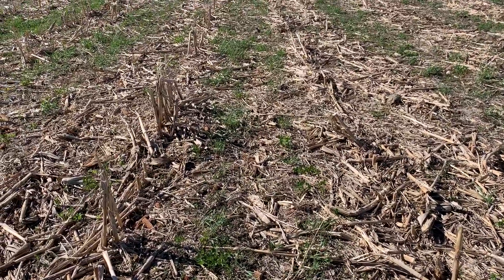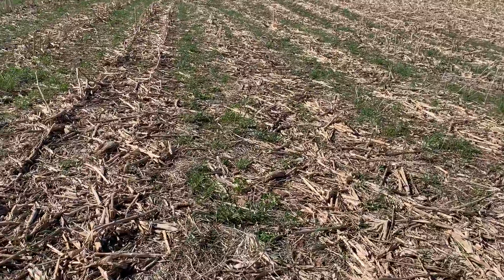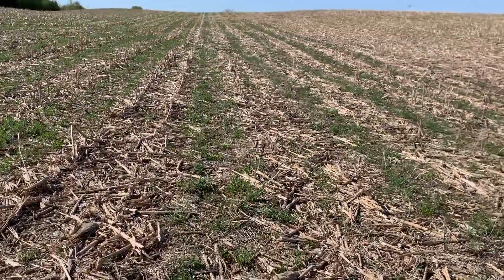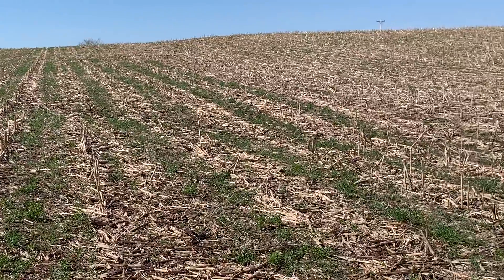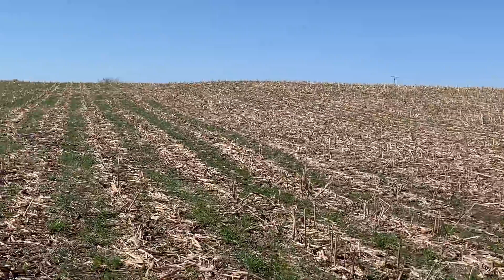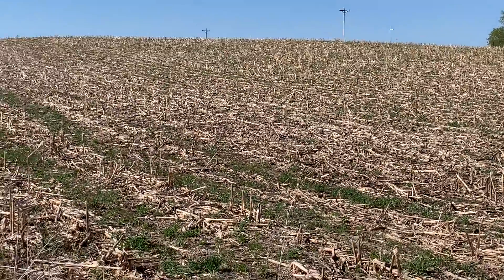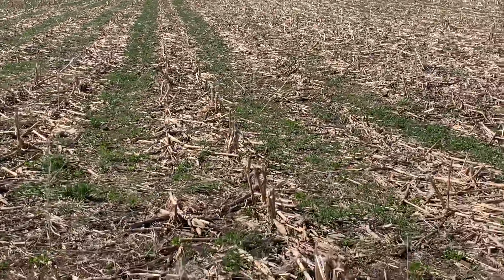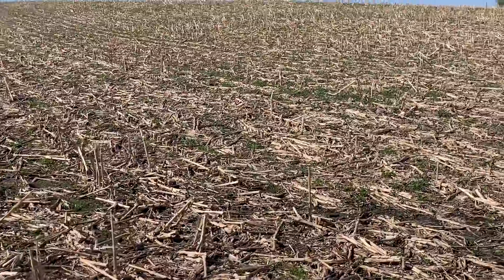We're going to increase the rates in general — I think we took it down a little too low. But we do have a nice stand. If we'd have had a decent spring, obviously we would have had a lot more growth out here, but at least we got something. It beats the heck out of a black field. When you get up on the hills, we'll get out of here — we're still in the 30-60 spot — but as we get over here, we do have some green.